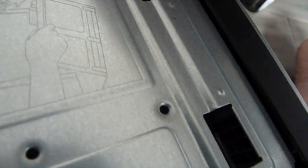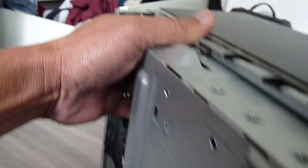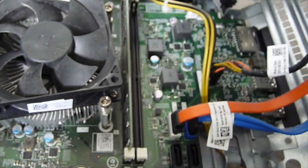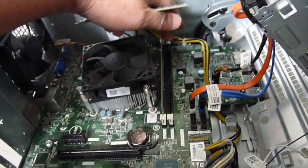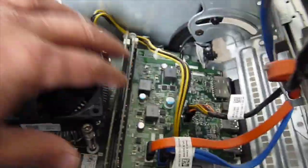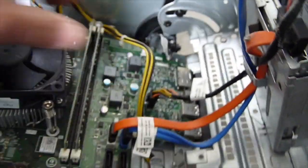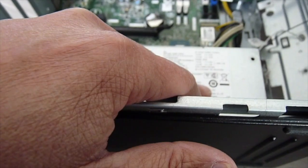We remove the components inside — removing this, this, this, and this — and slide the chassis out. There are two memory slots; we're going to add another stick. The memory spec for this machine is PC4-2400 at 1.2 volts, so make sure the new module matches. After installing, we should have 16GB total.